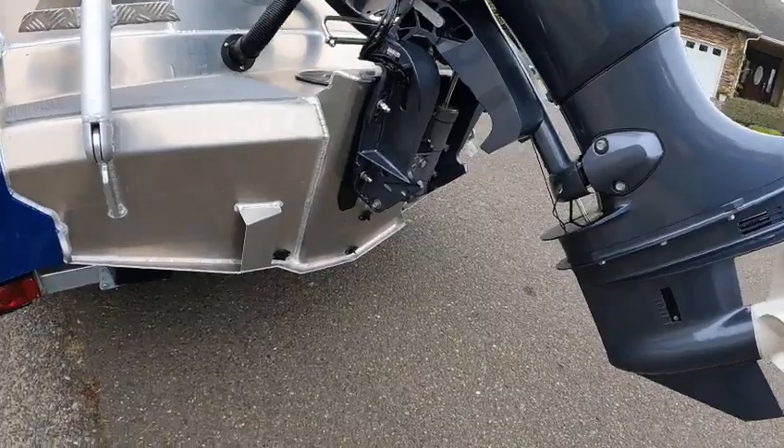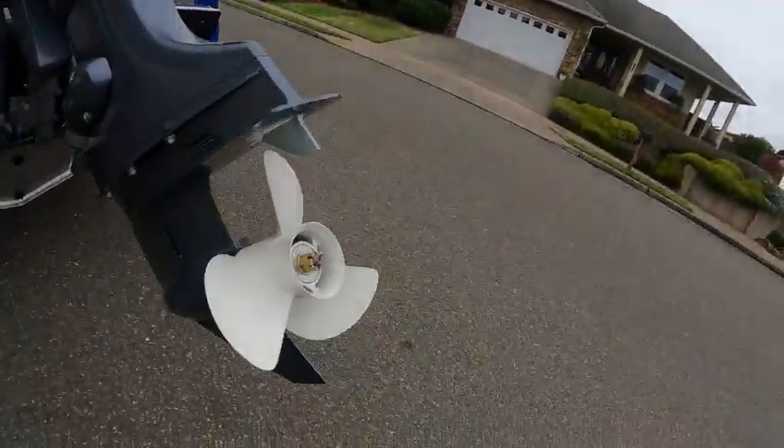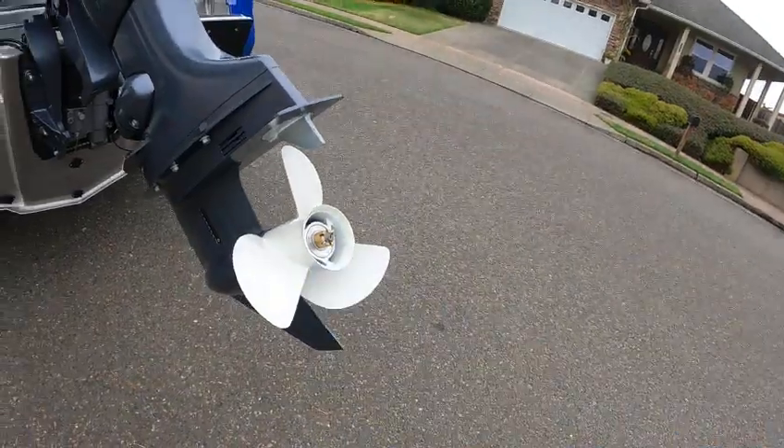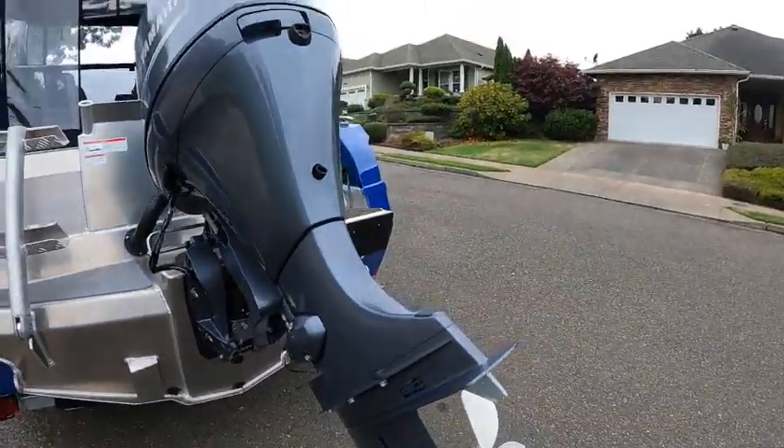I got a 115 — these turn 6300. That's a 13 by 15 pitch aluminum right-hand stainless prop, shaft drive shaft. Two coats of clear, two coats of primer.